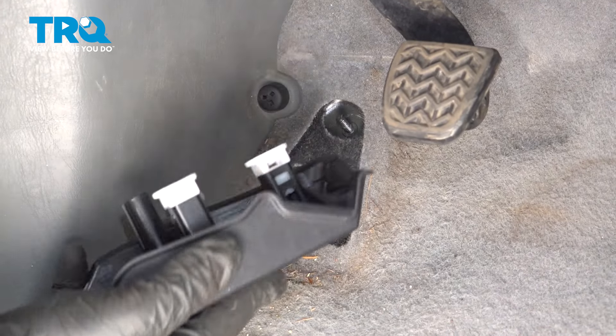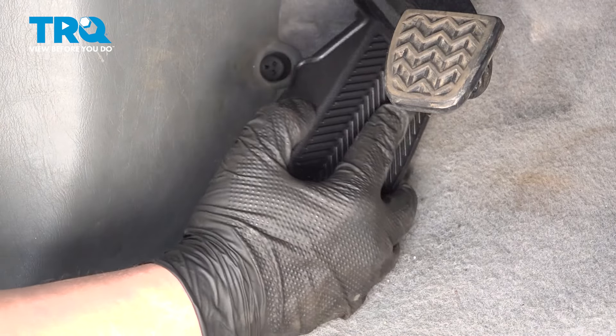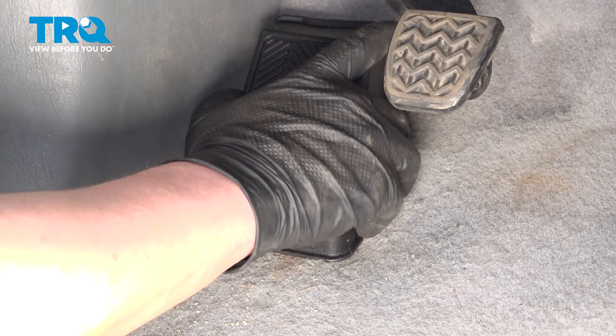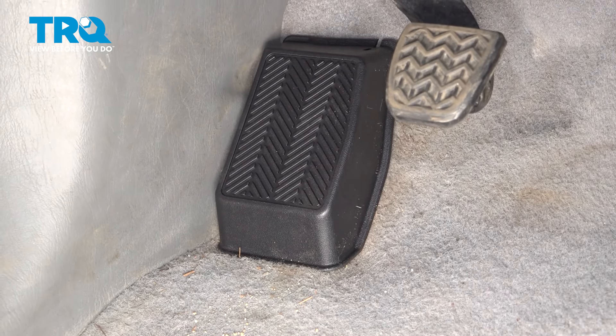Install the footrest, line up the white tabs with the studs. Push it straight on, and you're good to go.